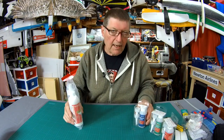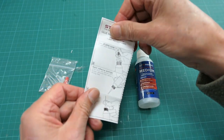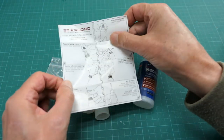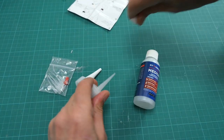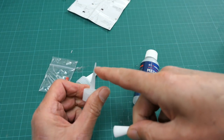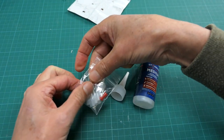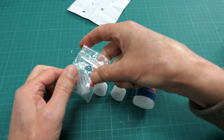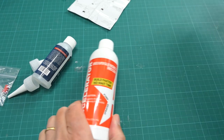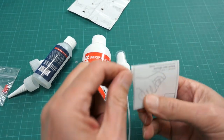Each bottle comes with an instruction manual, a couple of applicators with caps that you need to clip the end off, and some super-fine applicators — eight of them plus a stopper. The accelerator comes with a pump top and instructions as well.